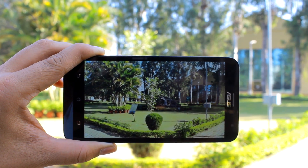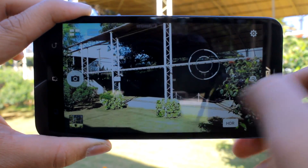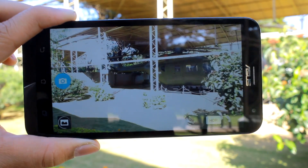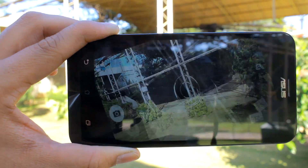Any situation where the shot you are framing has a wide range of brightness — or a portrait where the subject is lit from behind and much darker than their surroundings — HDR will let you brighten your subject in the foreground while keeping the background at the correct brightness as well.